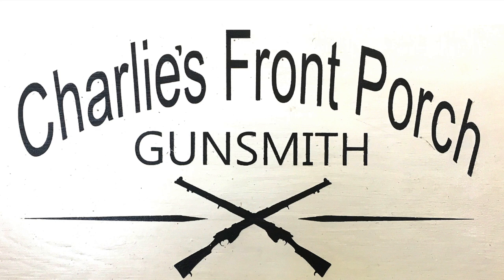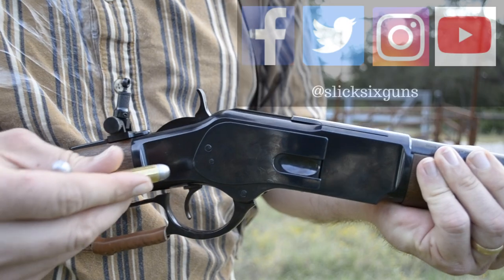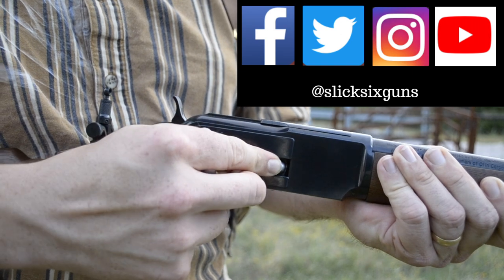Make sure that you check them out in the description section of this video. Also in the description section is a link to our Patreon account if you feel like supporting us. I also have links to items such as hats, clothing, and gun safes to help you on your journey westward.